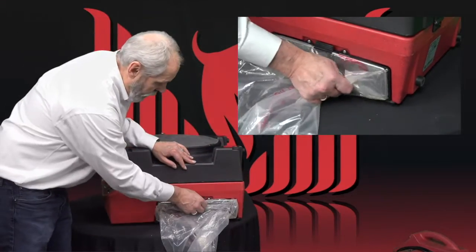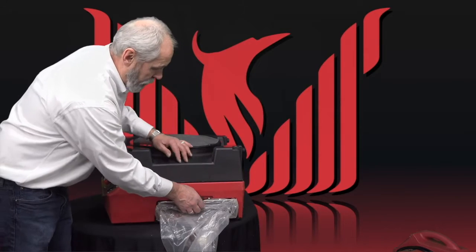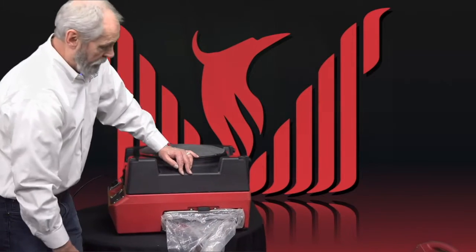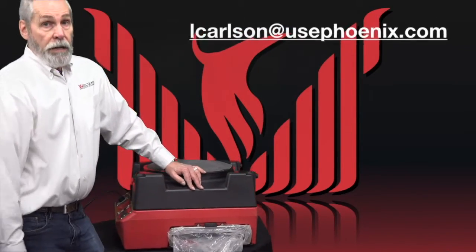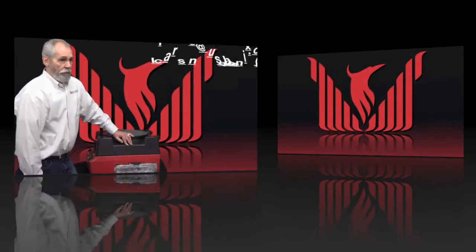I saw a picture where some people were putting a piece of cardboard or something in there to maintain the tension. That means there's something up with that latch — with the durometer, the hardness of that plastic. Send me an email and we'll get that straightened out if you're having that problem.